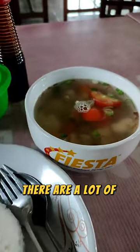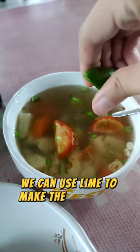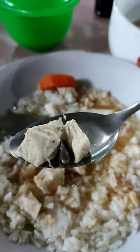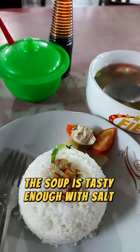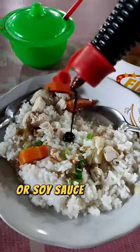There are a lot of chicken, tomato, and potato. We can use lime to make this soup even more refreshing. Let's add this to our rice. The chicken is cut generously and the portion is good. The soup is tasty enough with salt and pepper, but you can also add some chili sauce or soy sauce to add more flavor.